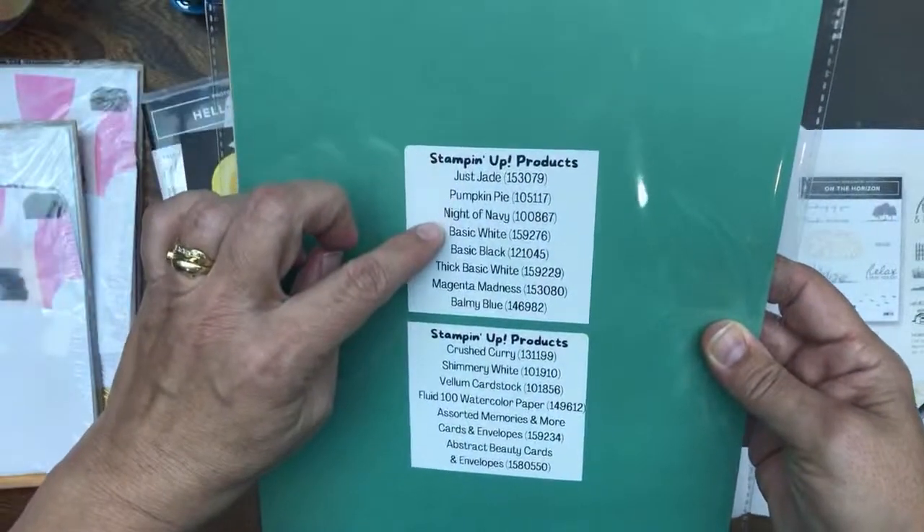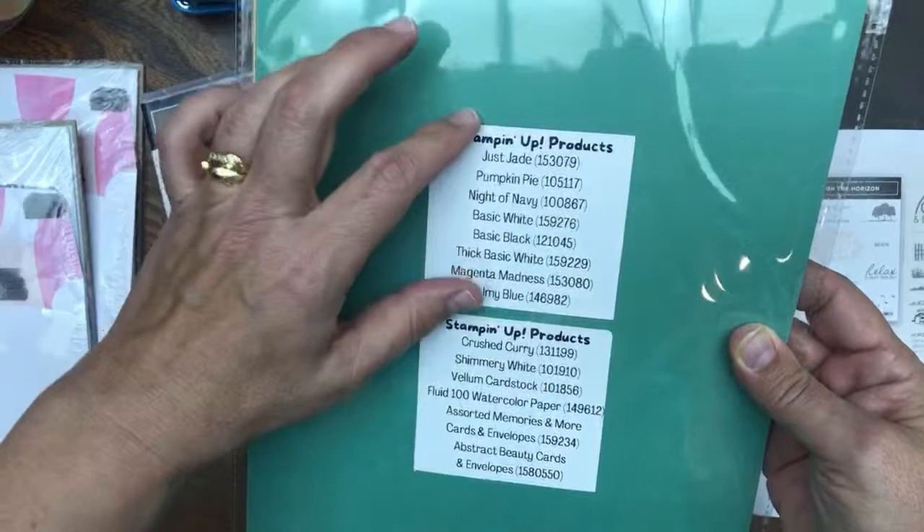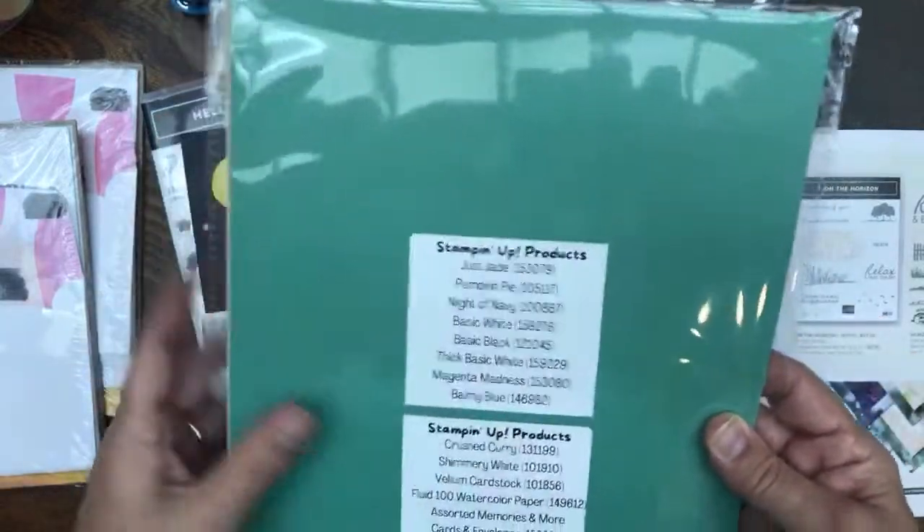Colors like Just Jade, Pumpkin Pie, and Night of Navy coordinate together. These are carefully curated kits that take me a long time to create. That's not all you get in your kit, so watch the first video.